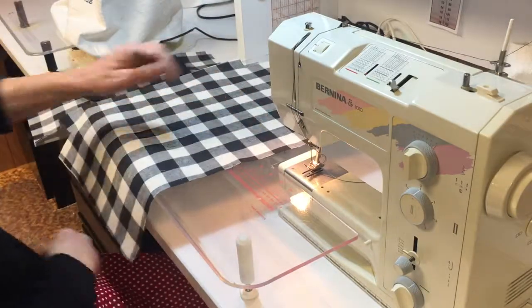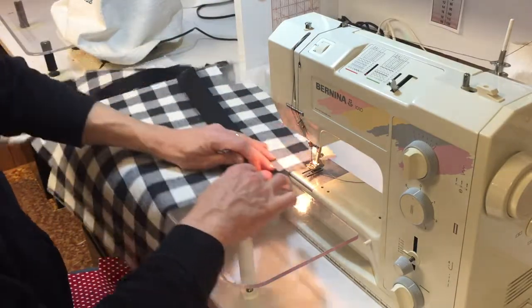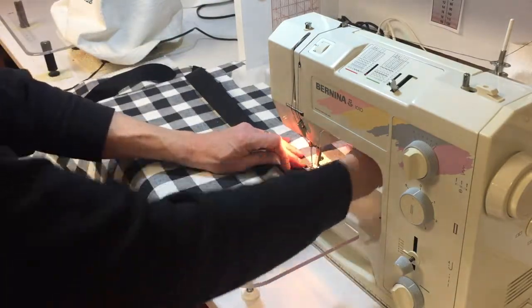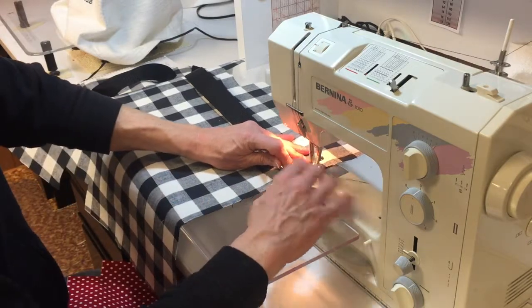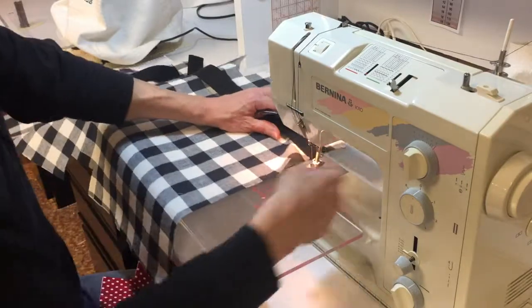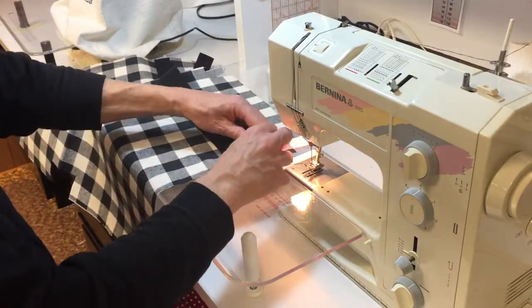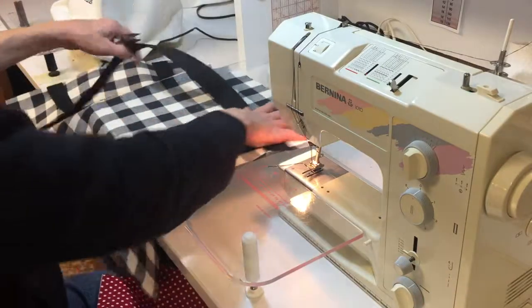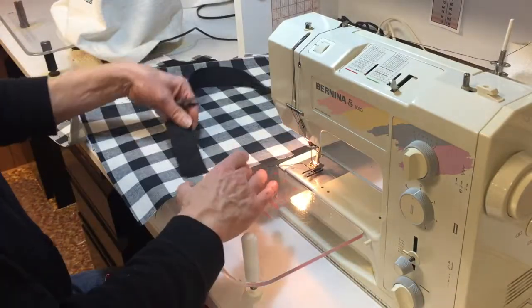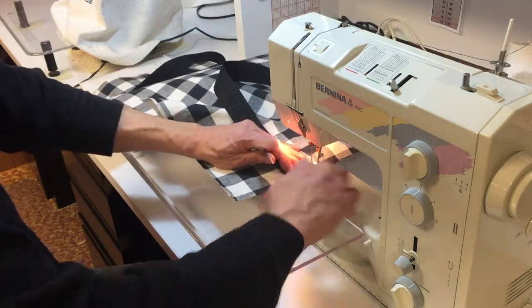Go to the other side and do the same thing with the strap. The take-up lever finishes tying the knot. You can pull the work out and snip your threads. Put your nippers over here and put your strap on.